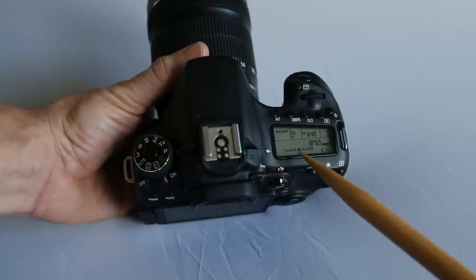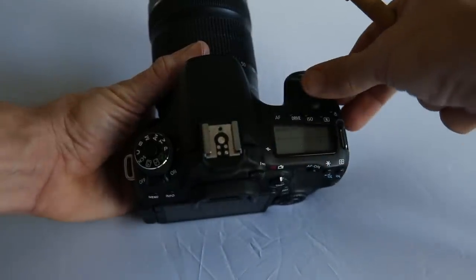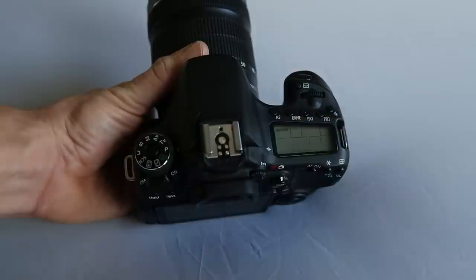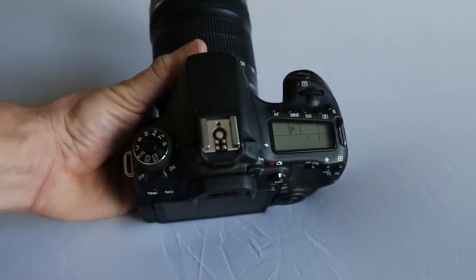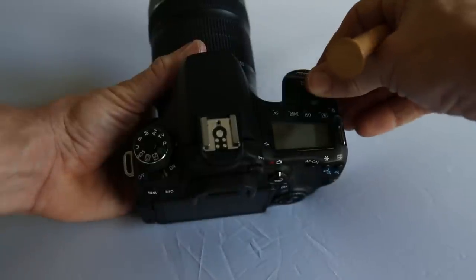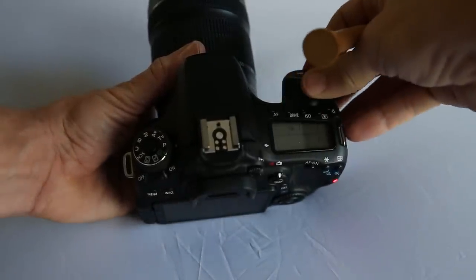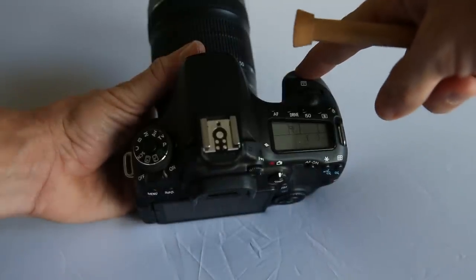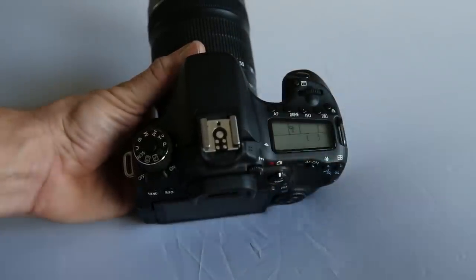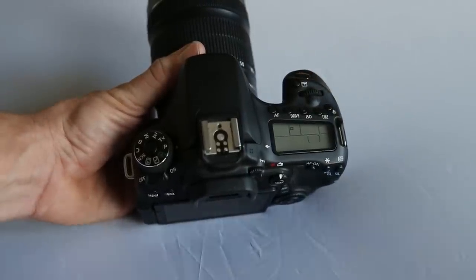On the LCD screen, the top row corresponds to the button above it. In the top left corner is the autofocus mode — pressing that button and rotating the dial switches between One Shot, AI Focus, and AI Servo, which we'll detail soon. The drive mode button cycles through shutter options: high speed, lower speed, silent, and the self-timer, all by pressing the button and rotating the dial while that section of the LCD is lit up.